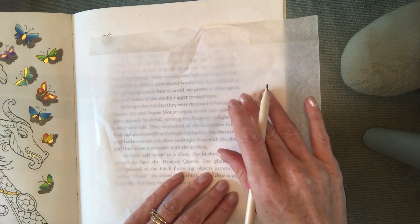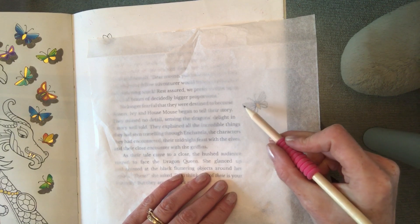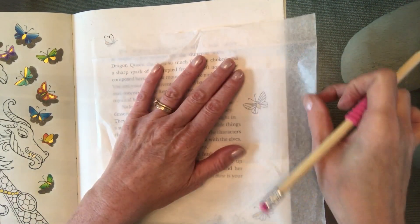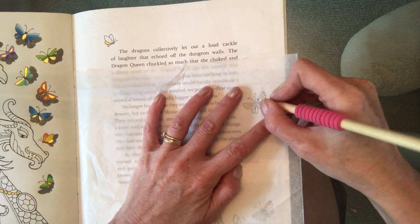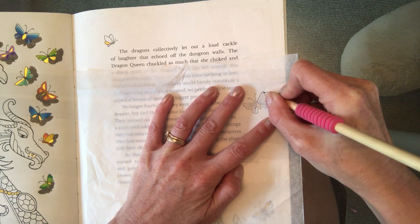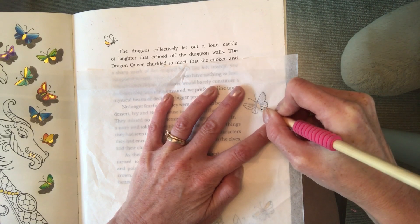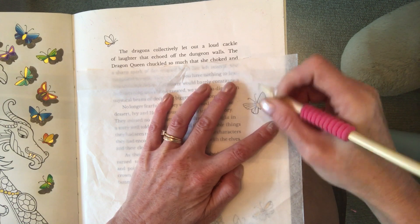Now, the reason I'm going to use this tracing paper is because I'm not very good at freehand drawing, and when you're creating a shadow for these butterflies you need to get the same shape as the butterfly — it's quite a neat technique. Very simply, I've got my tracing paper over the butterfly and I'm just going to carefully draw the outline. I don't need to do the patterns; I don't need the inside of the wings — all I need is the outline.